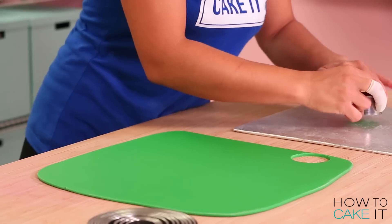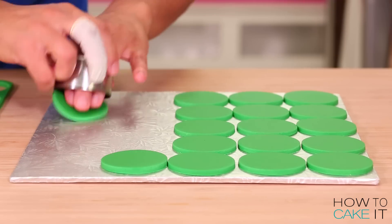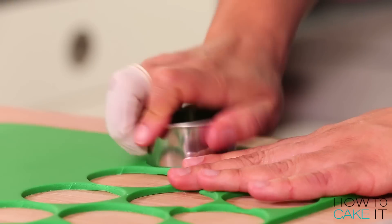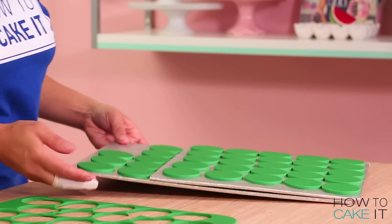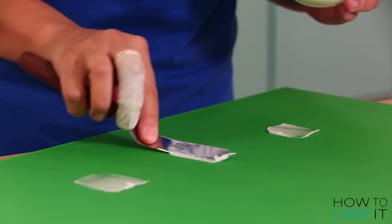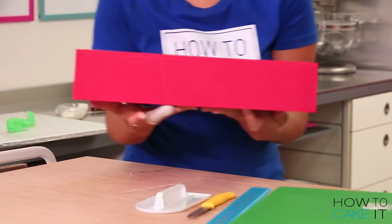I'm stacking my Lego brick cakes onto a large wooden cake board that I had cut and previously covered with green fondant. Keep in mind that if I want this board to look like a peg board, I also have to cut a bunch of green pegs to add to this board later — so I cut a whole bunch. The first one I put down is the largest red brick. I spread a little bit of royal icing and lay down that brick.